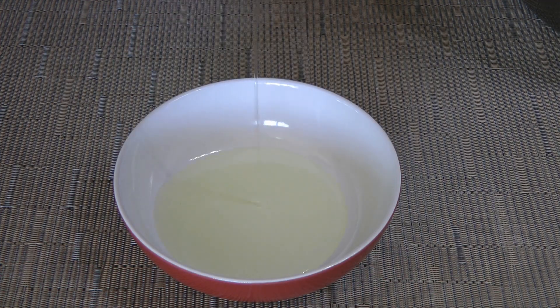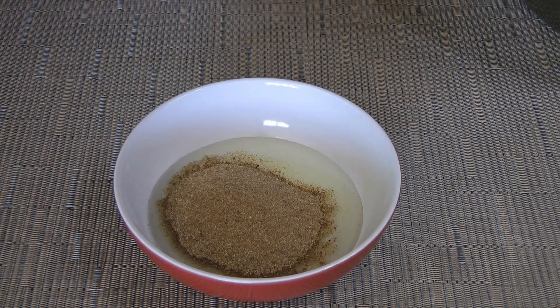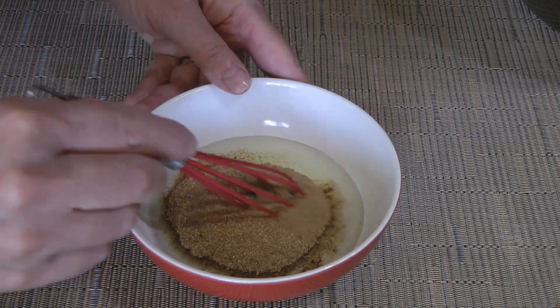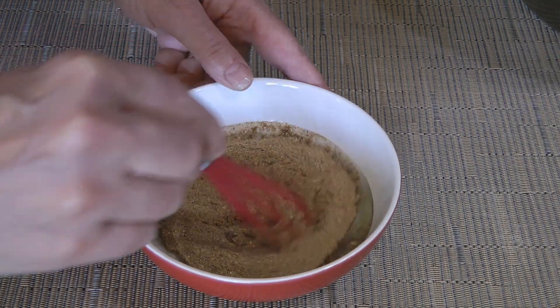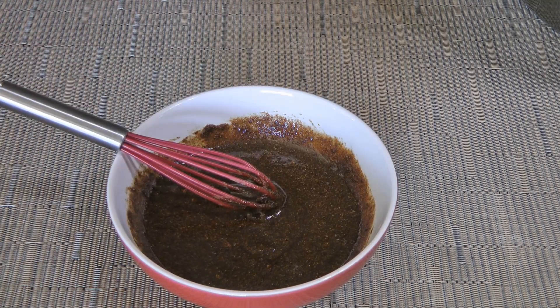In a small bowl, we'll add canola oil and some of my Jamaican Jerk Seasoning — you can get the recipe by clicking on the top right corner of your screen. We'll whisk until nicely combined and set aside.